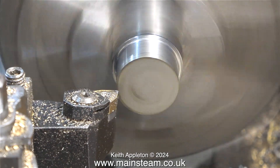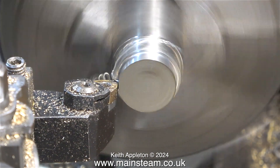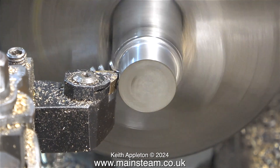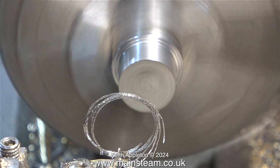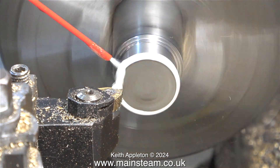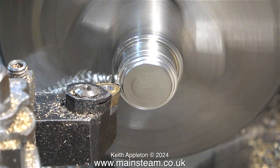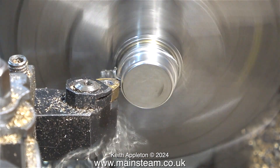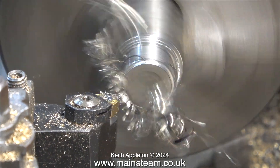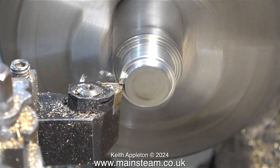Before I go any further, I would just like to say that this job would have been a whole lot simpler if I'd decided to use my large Smart and Brown 1024 lathe. But I'm aware that most people's home workshops do not contain such things, and that's why I don't use it a lot. Of the three lathes I have in my workshop, this is the one I use the most. It's an old Boxford, and for general turning, drilling and boring it's okay, but it's struggling a bit with this piece of stainless steel.